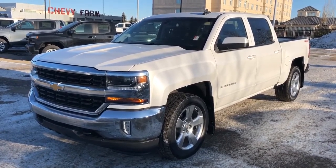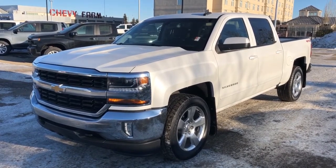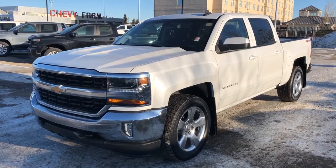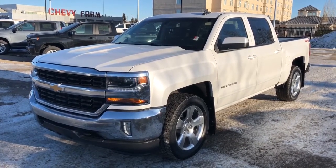This Silverado in particular comes with our chrome front and rear bumpers, a chrome grille, white metallic paint, a rear privacy tint, chrome alloy rims, as well as Chevrolet's four-wheel drive system.